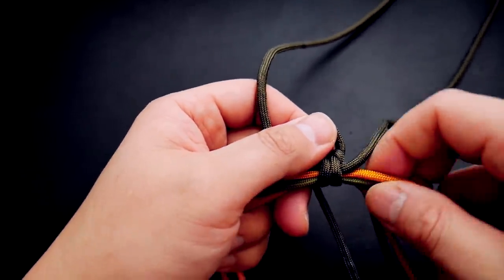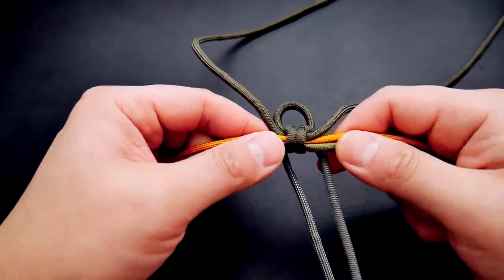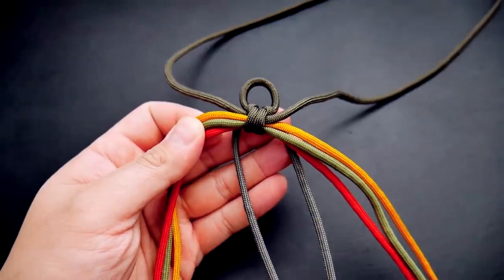Now I'm just moving that gray cord to kind of the bottom of those cords in the middle. It'll be a little messy, but try to manage them as well as possible.